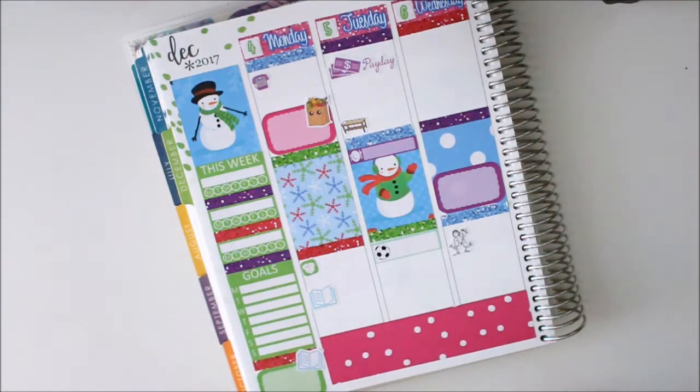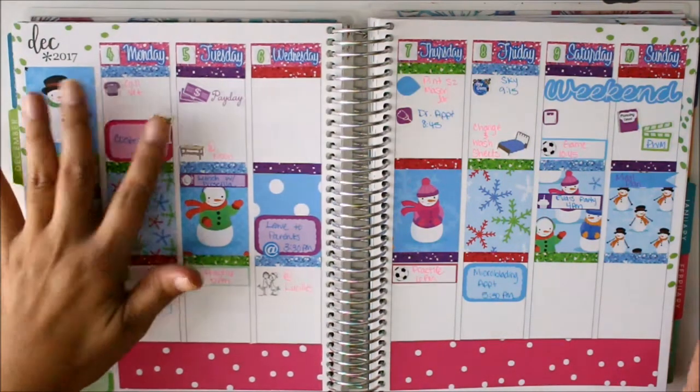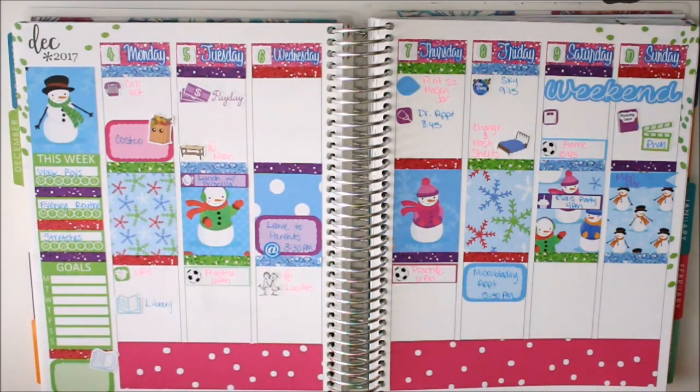All right, so now since the daylight is pretty much gone, I'm done with this. This is my planner — it is filled up as much as I can fill it up, and then as the week goes on I will add more to it like I usually do. I just wanted to show you guys how I use the kit.